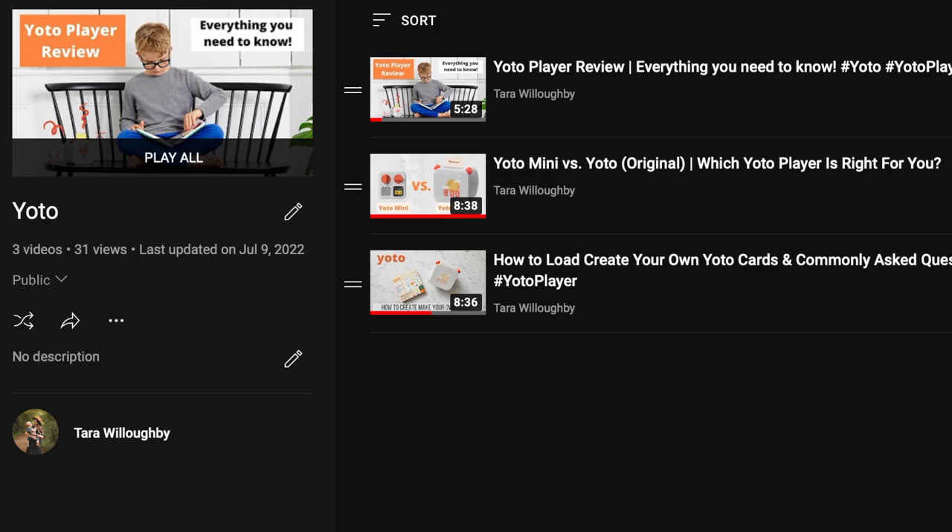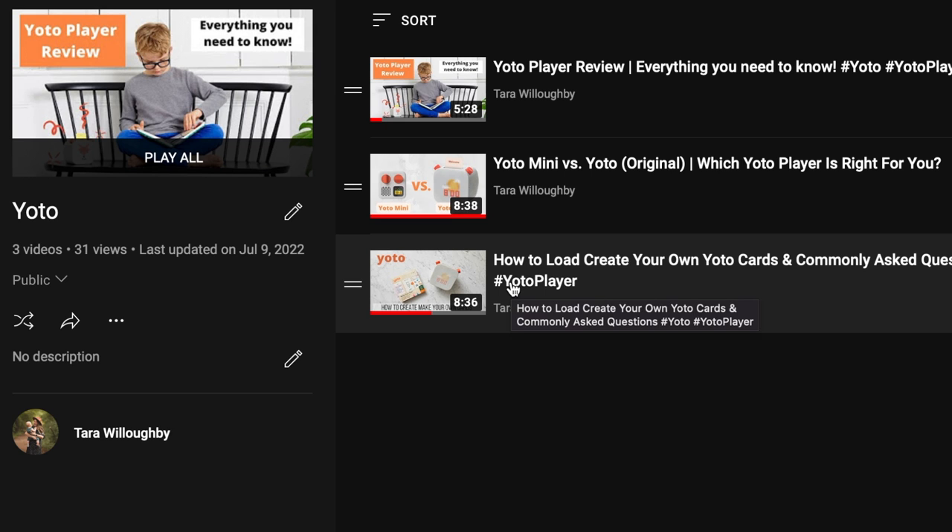If you're wondering how to make these create-your-own cards, I did create an entire video going step by step on how to make them. You can find that on my YouTube channel under the playlist YOTO and I'll also include a link for that video in my description box below.